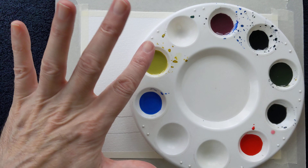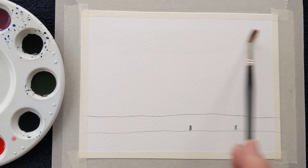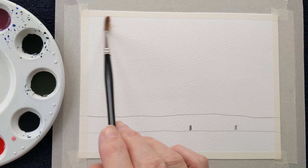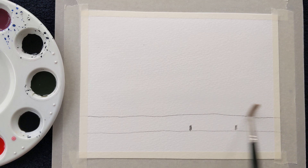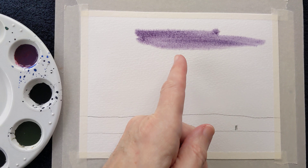Let's begin. I'm going to slightly dampen the sky — a wet-on-wet technique. I'm not putting too much water on here, just two or three lots of water to help the colour begin to blend into the paper. I'll stop on this horizon line and let's begin with some of the colours. Let's take some of the beautiful purple. If I want it a little bit lighter, I'll just add some water to my brush and blend.